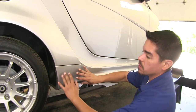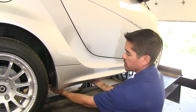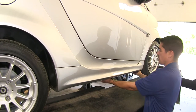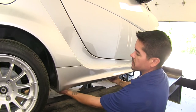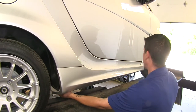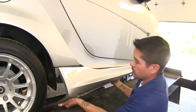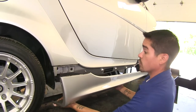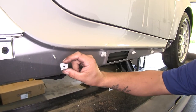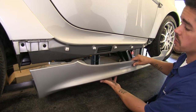On each side, come to our rocker panel and reach underneath — pull out and away from our vehicle so that it unclips from underneath. Once those clips are released, slide our rocker panel towards the back to get it out the rest of the way, then remove it and set it aside. If the clip comes off with your rocker panel, pop it out and put it back in place. Repeat on the other side.